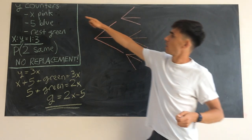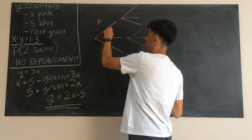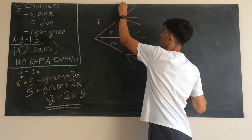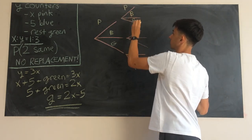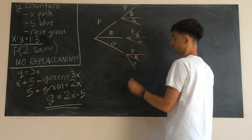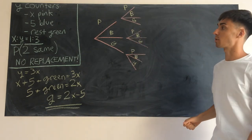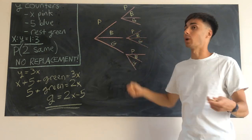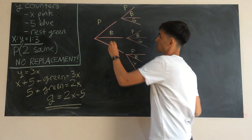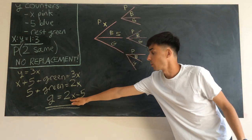On our first choice we're going to have pink, blue, and green — we'll label those P, B, and G. Likewise on the second choice we've got the same three options: pink, blue, and green for each branch. This is going to be a frequency tree for now, just saying how many counters are pink, blue, and green — we'll think about the probability afterwards. On the first pick there are x pink counters, five blue, and 2x minus five green.